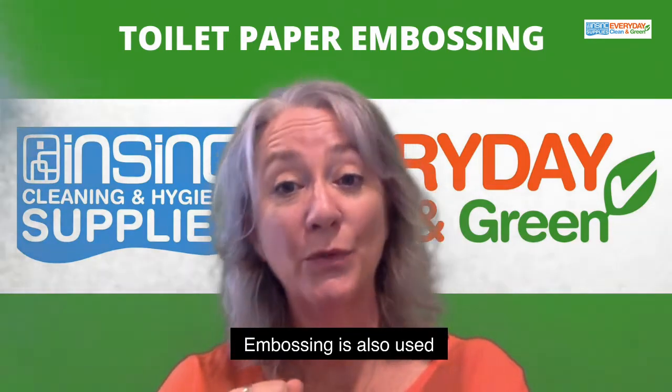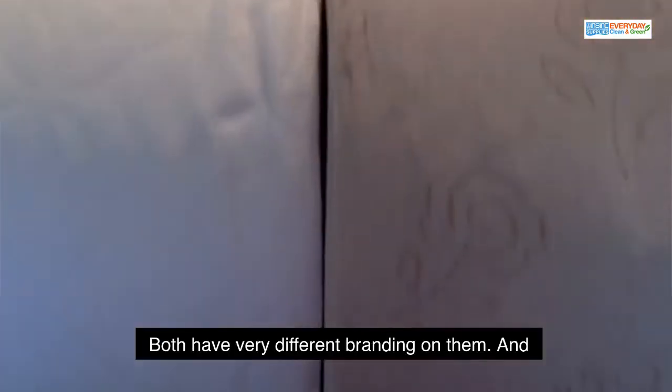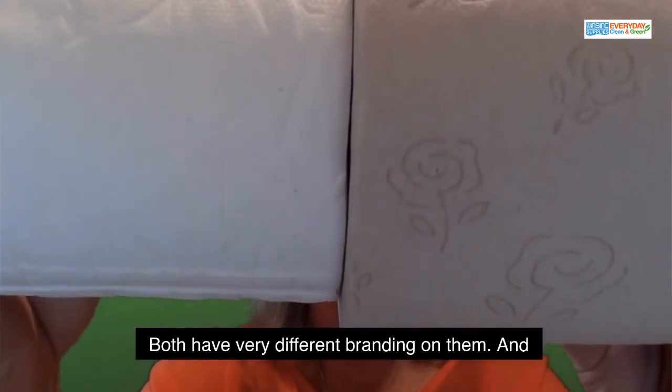Embossing is also used for branding, and this is often trademarked. You can see these two rolls here — both have very different branding on them.